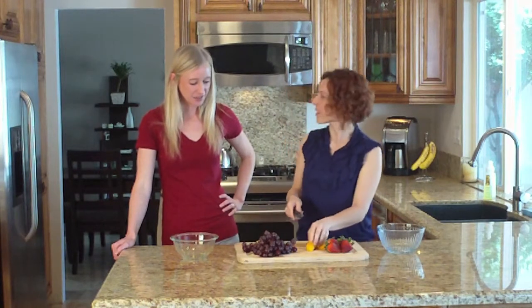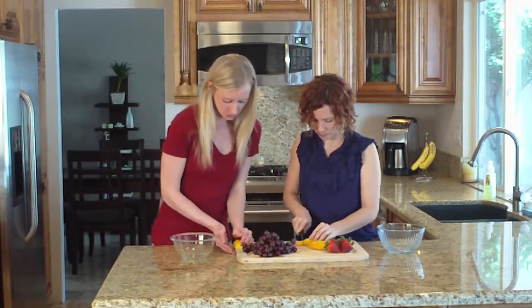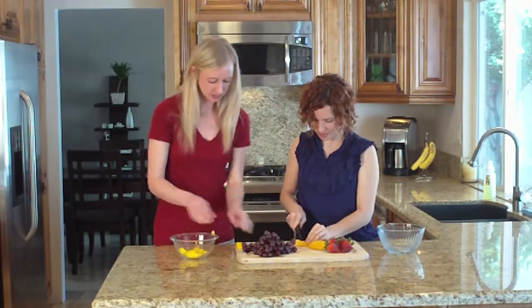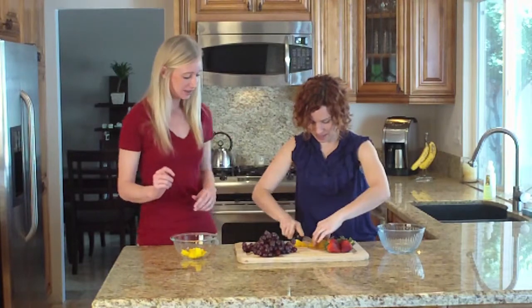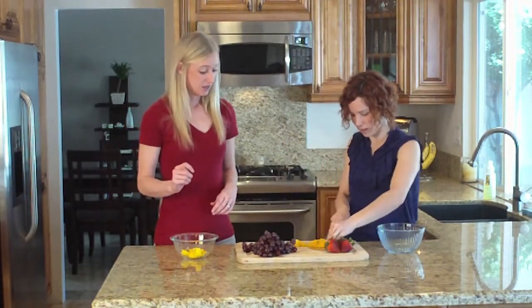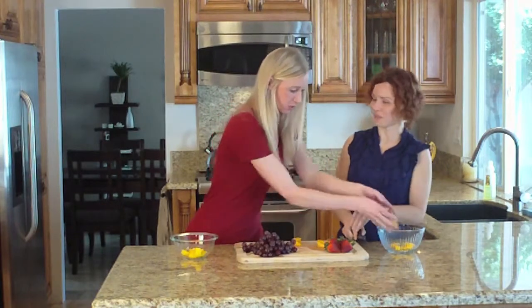There you go. Awesome. Mango for me and mango for me. Thanks, Roel. No problem, Steph.